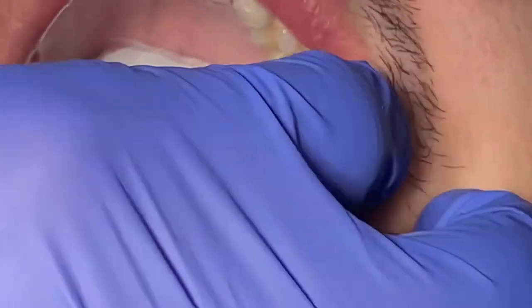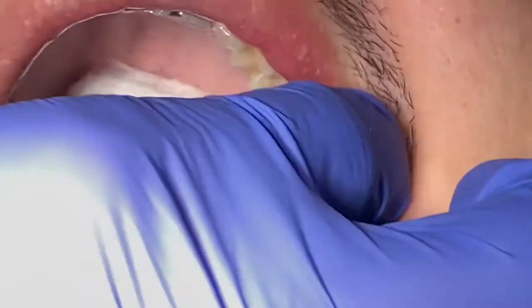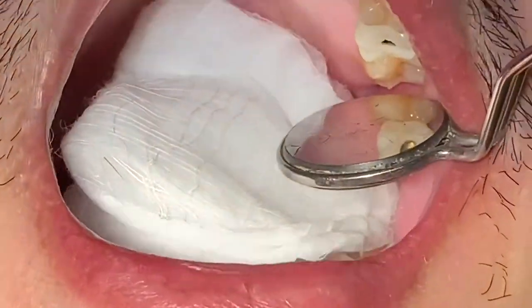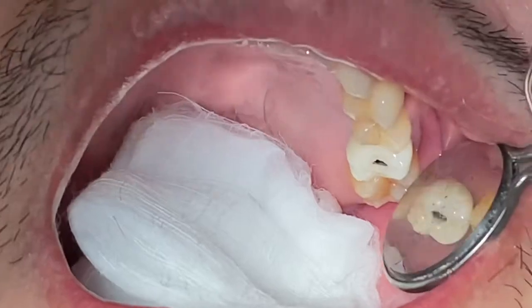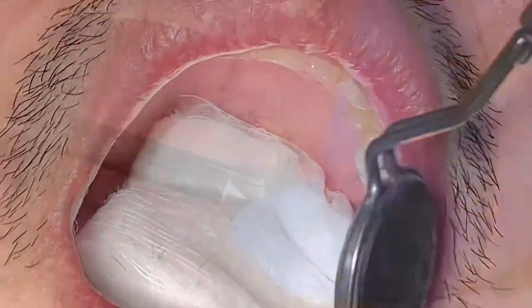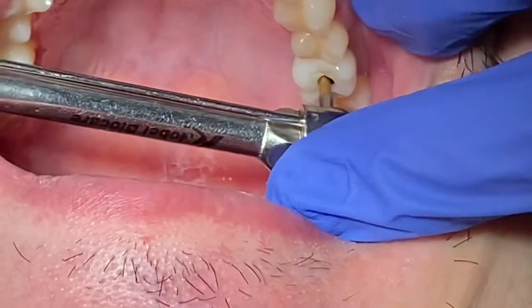Make sure that the marginal reach on both the distal and mesial sides is level with the adjacent tooth. Check the occlusion, and if everything looks solid, check the interproximal space with dental floss to make sure the implant crown is not too tight against the adjacent tooth.